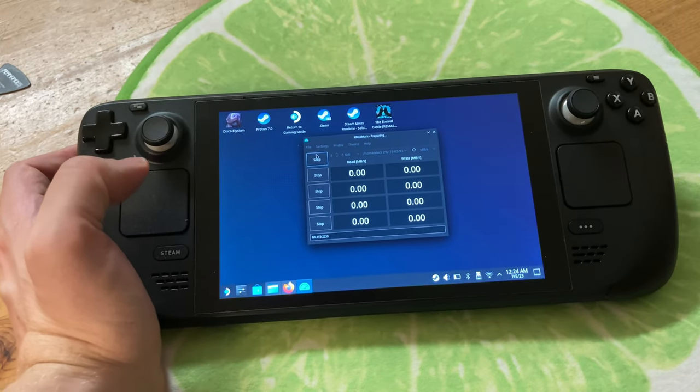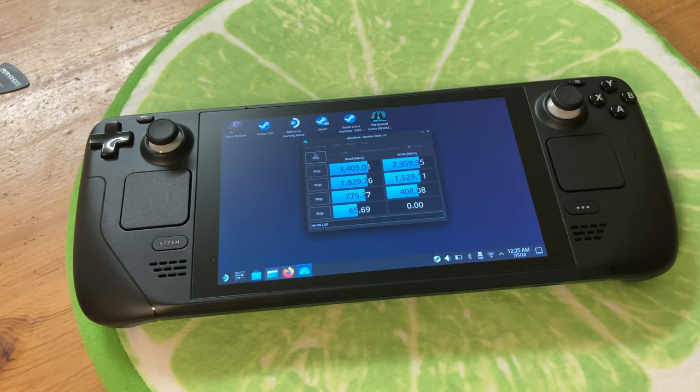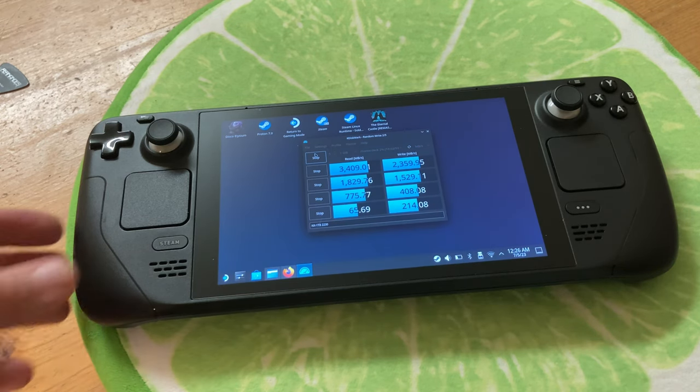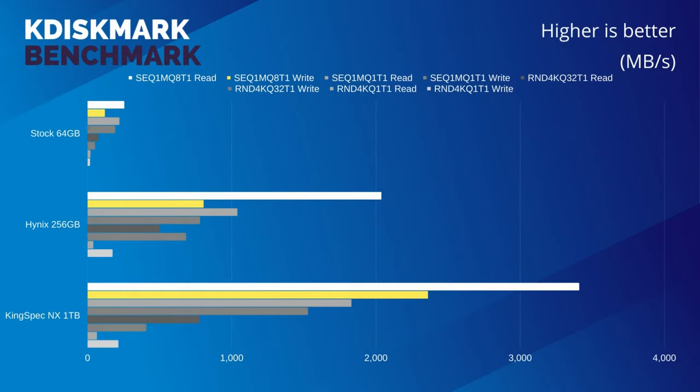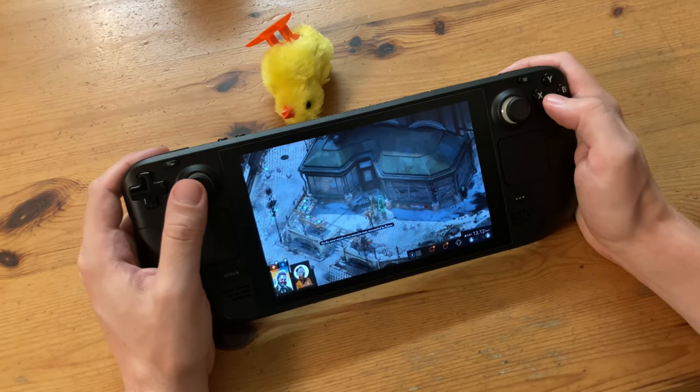So now let's check our KingSpec. Here we go. These scores are pretty impressive — they show a huge improvement in speeds and disk space for a very affordable price. This KingSpec 1TB NX is a cheap and cheerful upgrade for your Steam Deck.